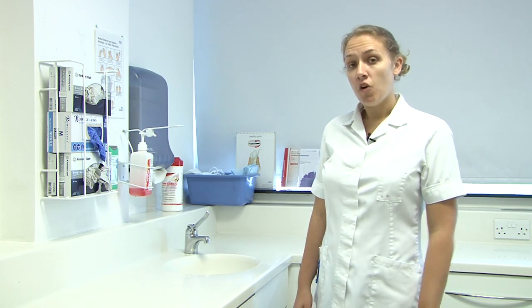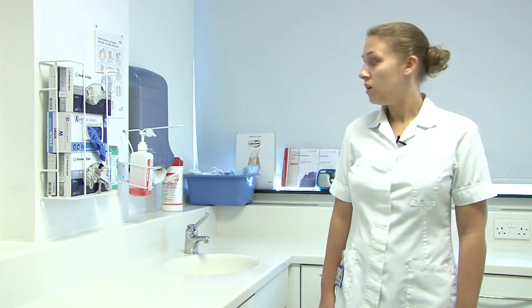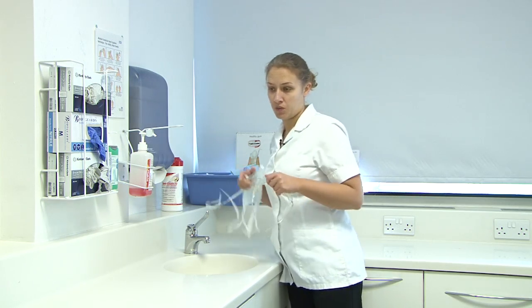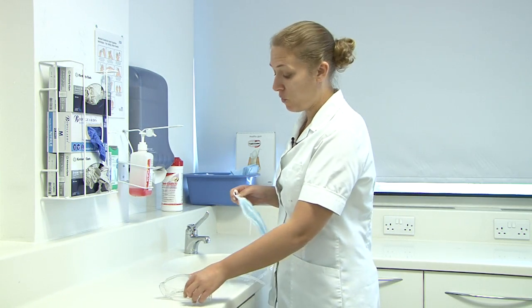At the start of each clinical session we need to prepare our bay. We need to disinfect our work surfaces and our chairs. Before we disinfect our bay we need to put our PPE on, which is our goggles, masks and gloves. We put our goggles and our masks on first so we're not touching our hair with gloved hands.